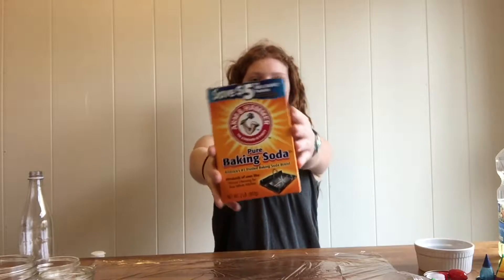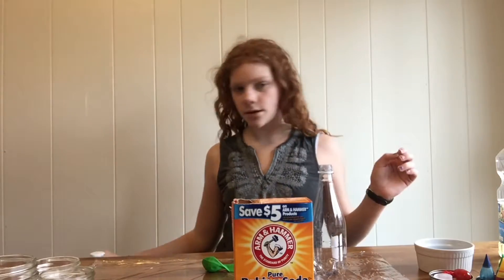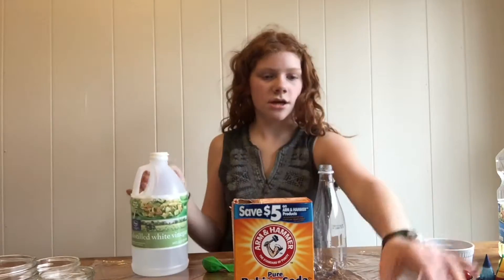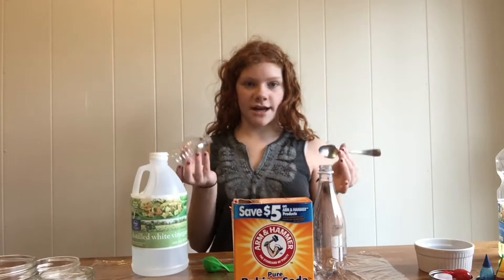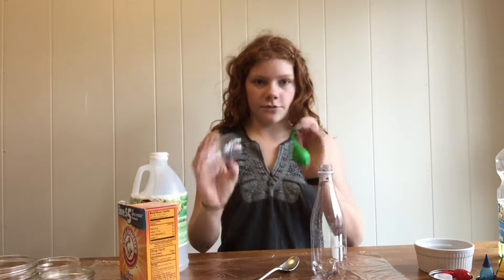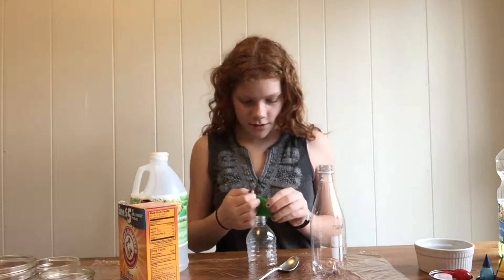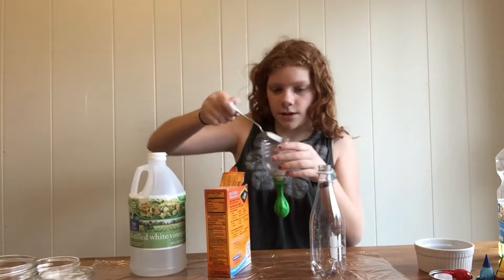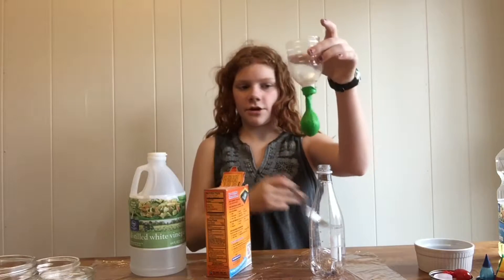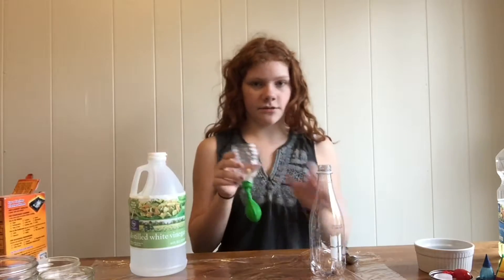For the first experiment, we are going to need some baking soda, a bottle, a balloon, some vinegar, and a funnel. A spoon is nice but you don't need one. Take the balloon and put the funnel on it — I'm just using the top of a water bottle. Put a couple scoops of baking soda in. I'm putting a lot because I want a good result. It's almost all the way filled up, which is kind of a lot. Set that off to the side.